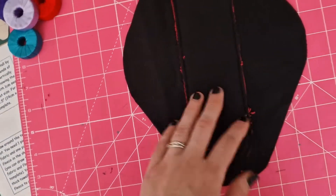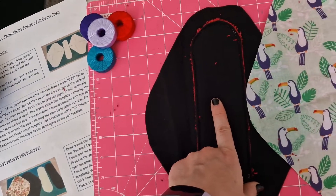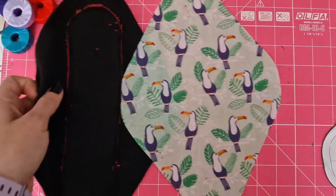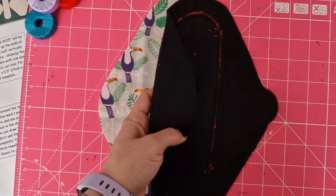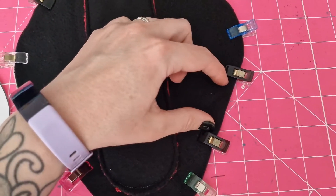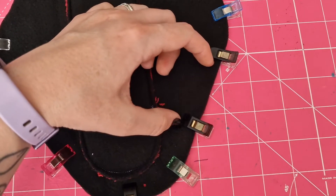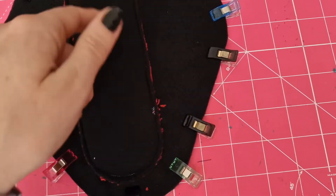Next we're going to pin our fabric to this, and we want to pin it right sides together. You can see this is the right side of my toucans — and this is the wrong side, and this is the right side — so we're going to pin these together. We want to keep a gap for being able to turn it round. We also want to make sure the gap isn't on the curves. This is my marker for leaving a gap, so then we can turn it round.